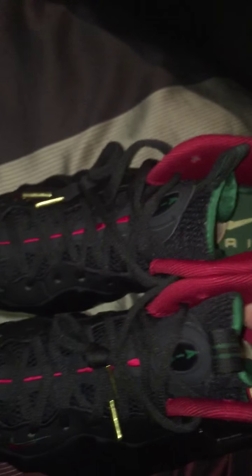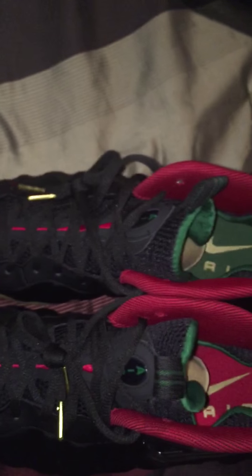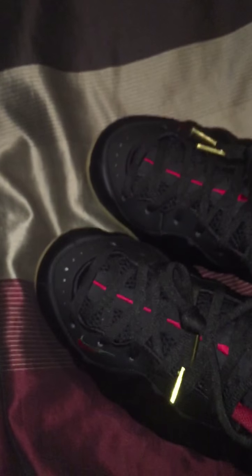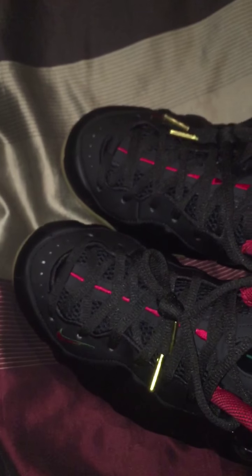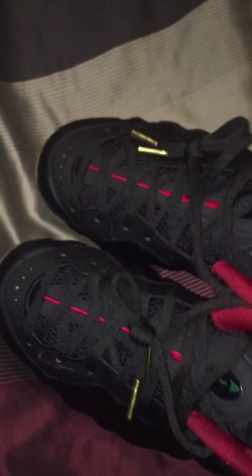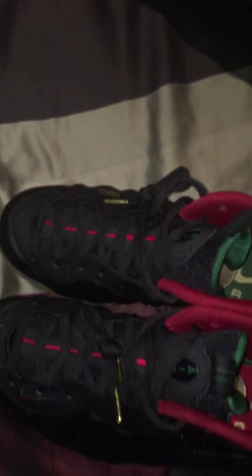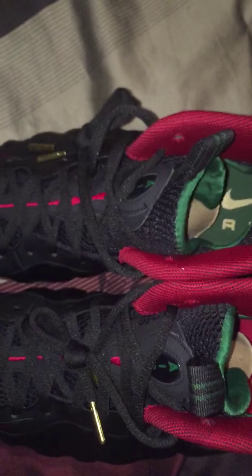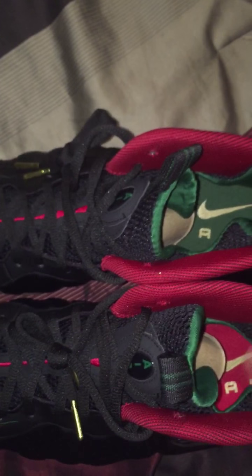I don't know how many pairs they're getting, but they're not trying to tell anybody. I'm guessing it's probably going to be less than 30 between Woodfield and the North Riverside area, because they're only coming out in four stores in America as of now, as Flight 23 goes. So we'll see how that goes this Saturday.